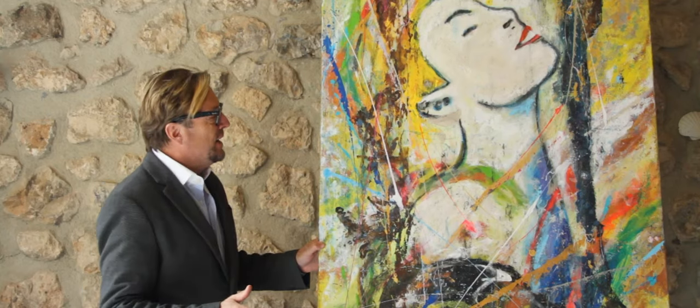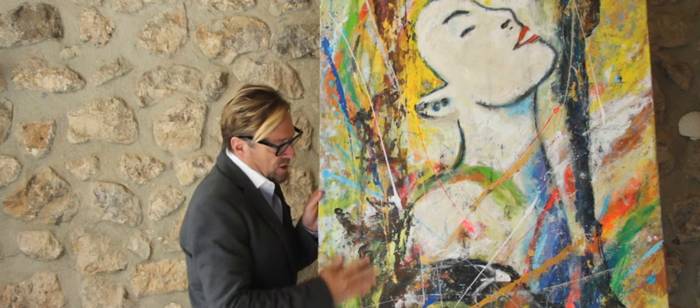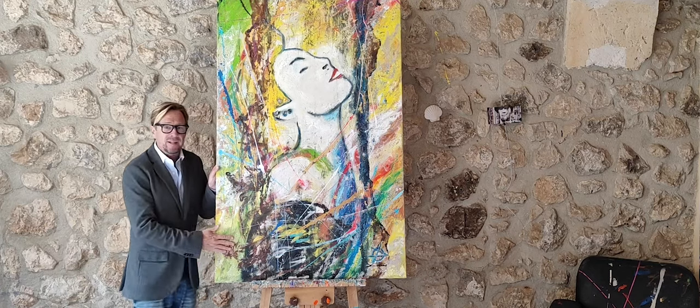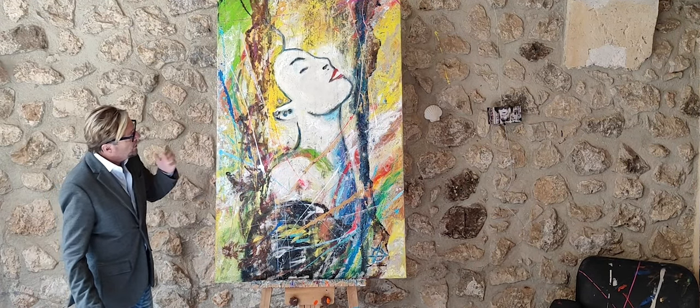This painting was done on the beach — it's got so much texture on it. This is beach sand, so maybe you'll like it. It's got lots of colors that feature the island of Mallorca.